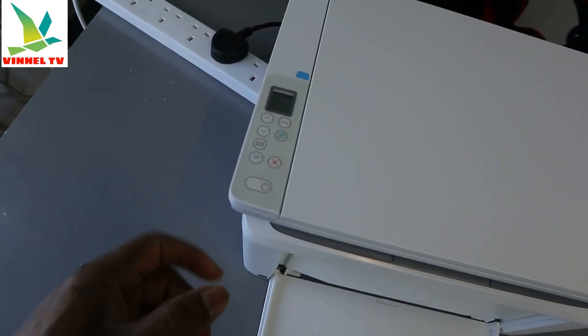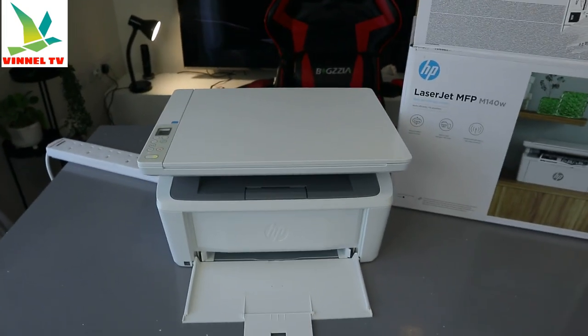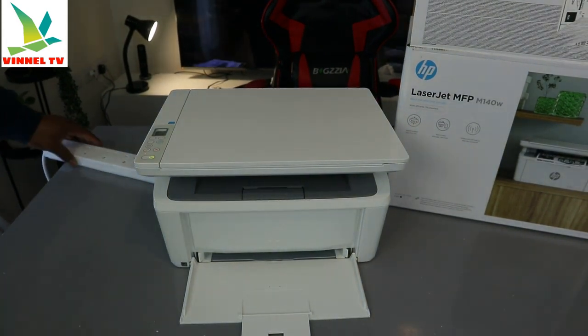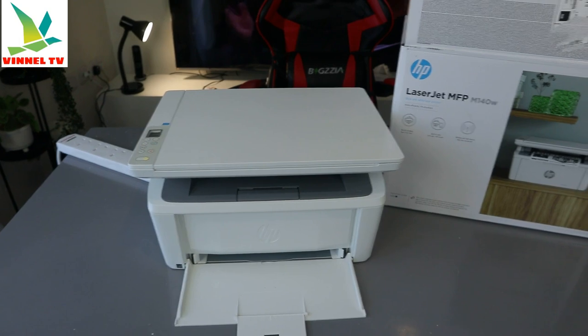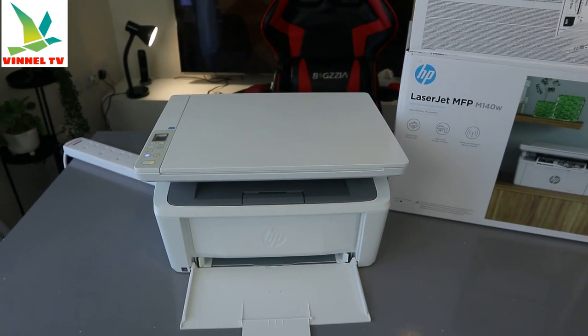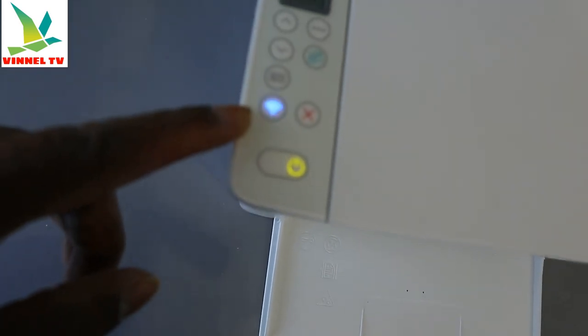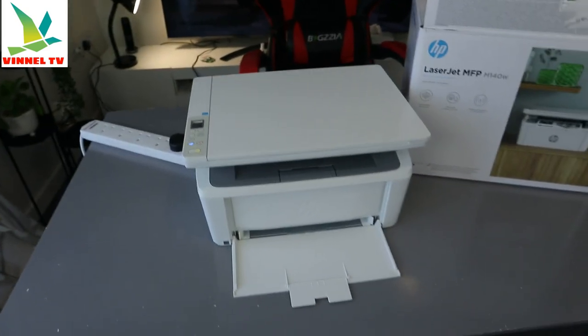Make sure you switch the printer on. So, this is how to install the ink toner. If you found this helpful, please do consider subscribing — it helps the channel. The light that is flashing now is the Wi-Fi light, so we need to set up the Wi-Fi to connect this printer to the internet. Thank you very much and stay blessed!